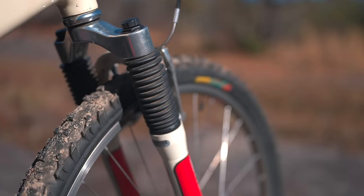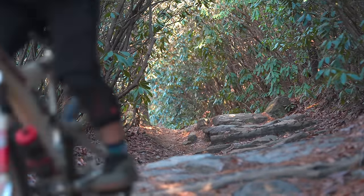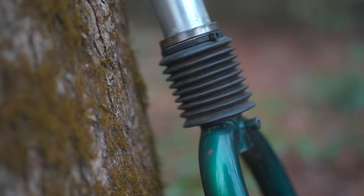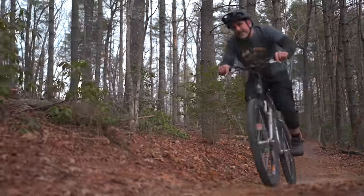Go ahead and try a 90s suspension fork. You'll notice that it's kind of sloppy, the small bump sensitivity is not that great, and the steering precision is abominable. The head shock was Cannondale's answer to all of these issues, and it more or less addressed all of those concerns. Even by today's standards, a well-maintained head shock is really, really smooth and has really, really good small bump sensitivity.